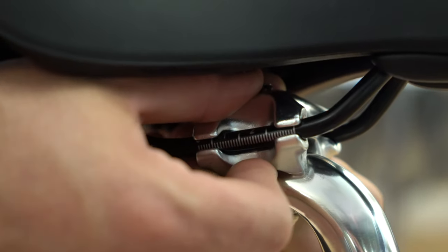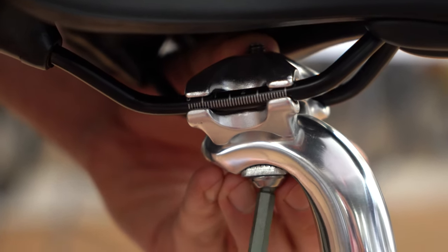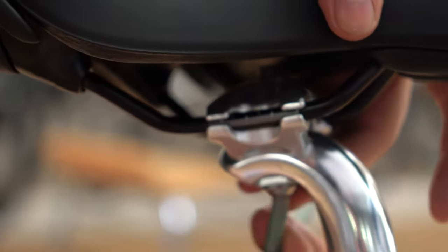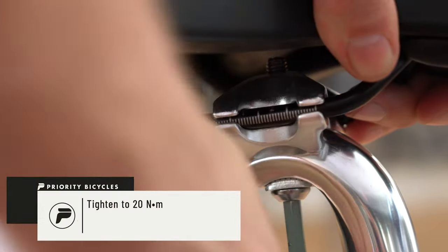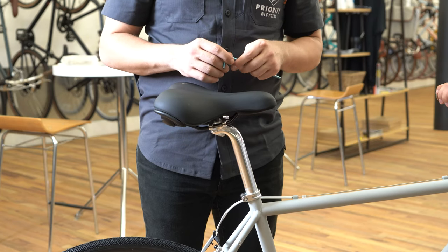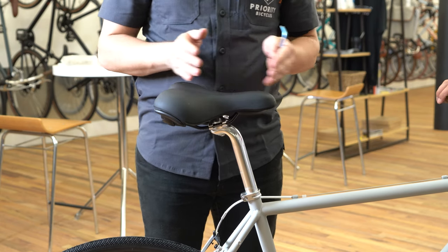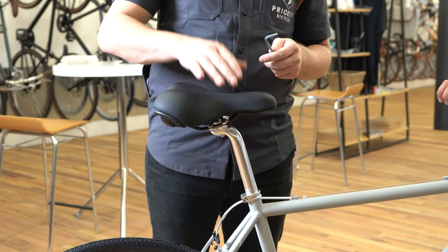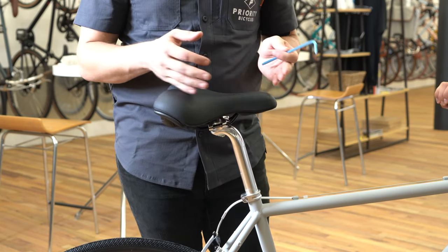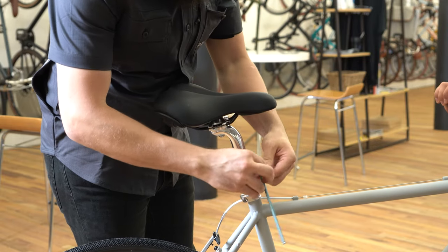My seat is pretty parallel right now so I'm going to tighten down this bolt. Make sure when you tighten it down, it leaves an impression on your hand. Now that we have our desired seat angle, along with making sure our seat is centered, back, or forward, we're also going to make sure that the seat is at the proper height. We want to do this because our seat is now thicker than our last seat. We can do that by loosening this bolt on our seat post clamp.